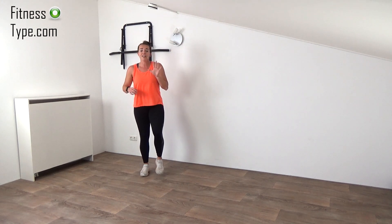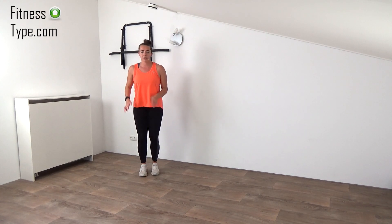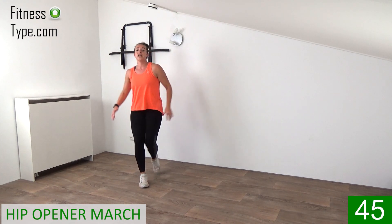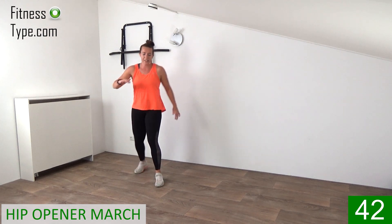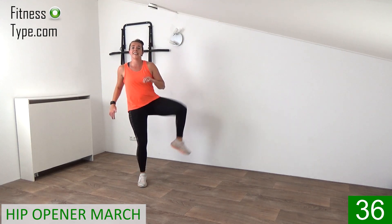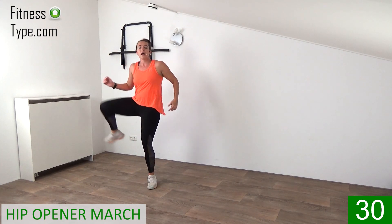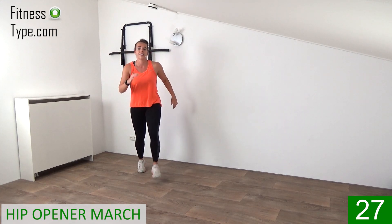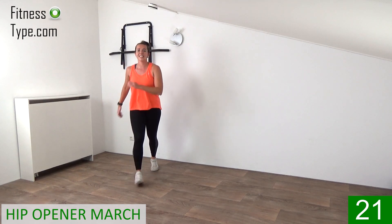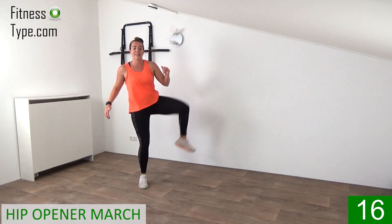We're halfway in the second round. Five more exercises and you're doing great. The next one is a knee opener march. So you lift the knee up, bring to the outside, make a march on spot, and then over to the other side. Up, one, two, three. Open, one, two, three. You've got it. Just a few more seconds.